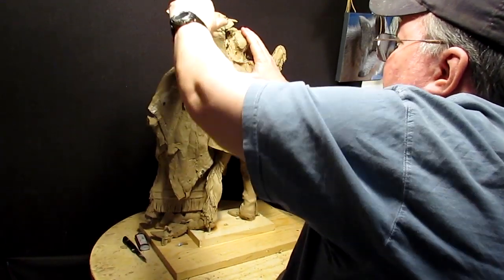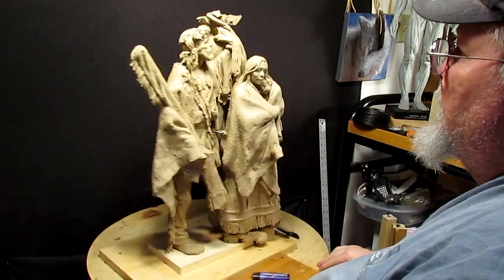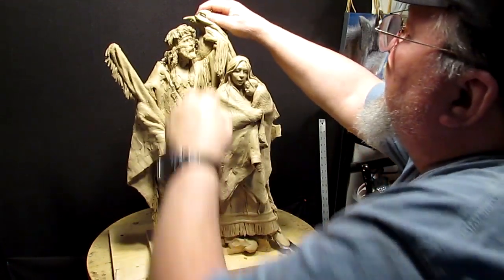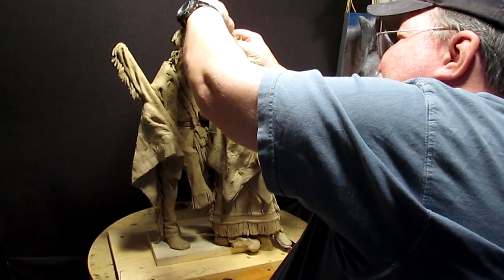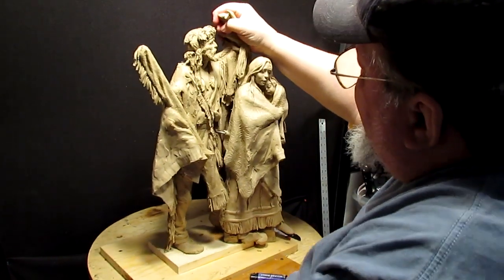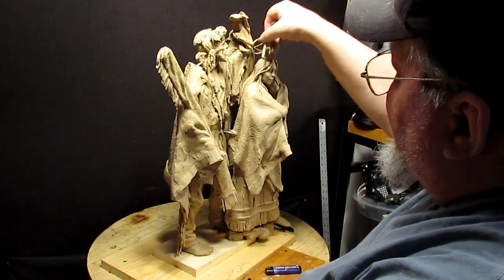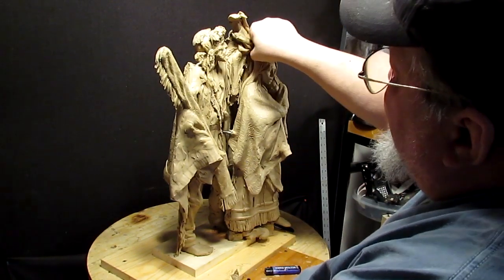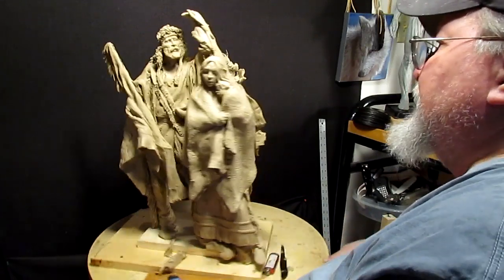I'm not worried about his arm because I'm going to be changing the position of his arm altogether. It does make you stop and think when you start doing stuff like this because you're changing everything you worked so hard to do. But I think in the long run it's going to be okay.